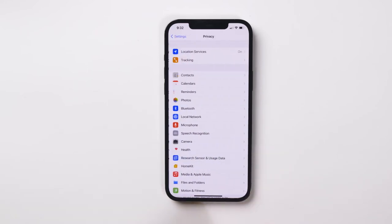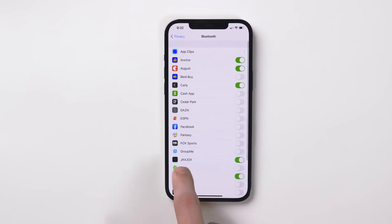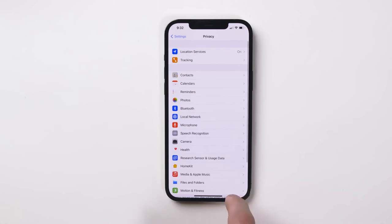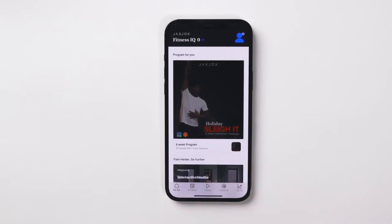Step 1: How to connect. First, go to Settings, tap Privacy, then Bluetooth. Make sure the slider for Jackshocks is to the right. This will allow Jackshocks to use Bluetooth. Then, go to Settings and make sure your Bluetooth is on.